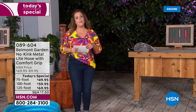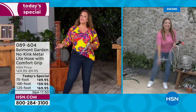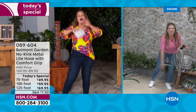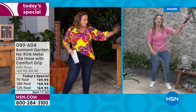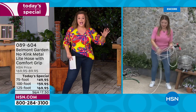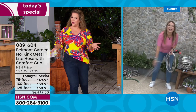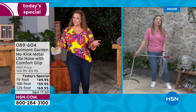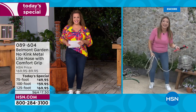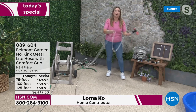Introducing Belmont Garden brand ambassador Lorna. I own a big giant old rubber hose and it's a nightmare even for the simplest tasks. Lorna says it's a joy to use a Belmont Garden hose, welcoming us to Belmont Garden headquarters in San Diego for the worldwide launch of their best-ever metal garden hose.